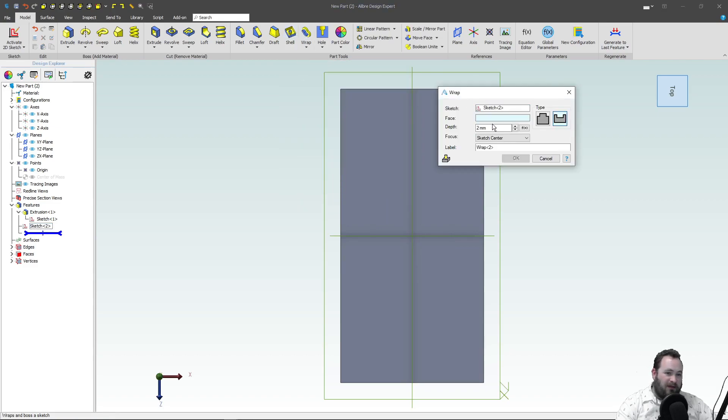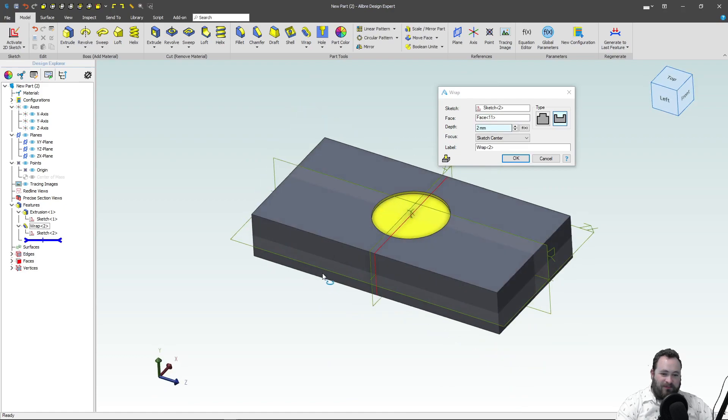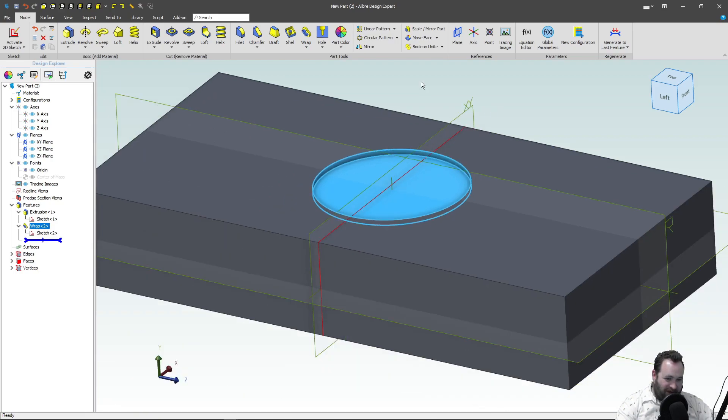Let's choose a face to wrap onto. If you're not familiar with Wrap, that just looks like an extruded cut.